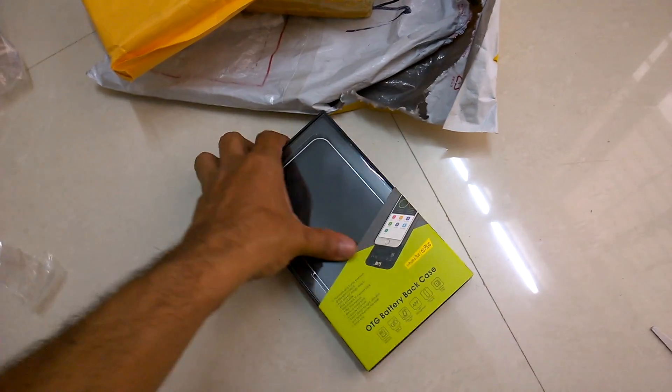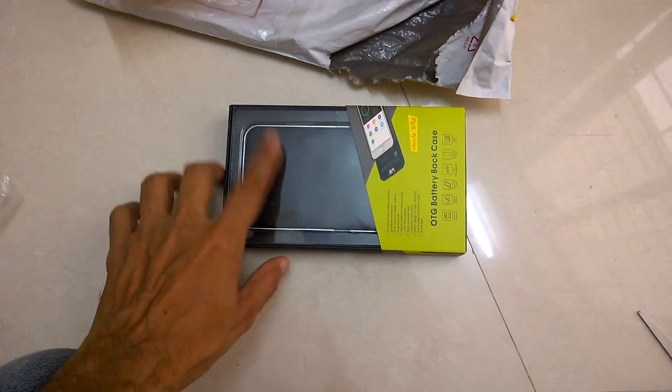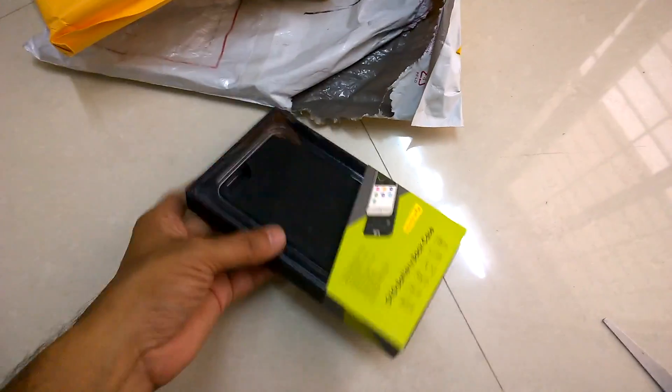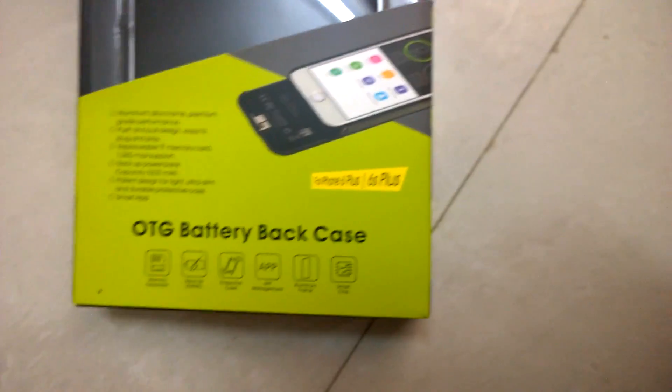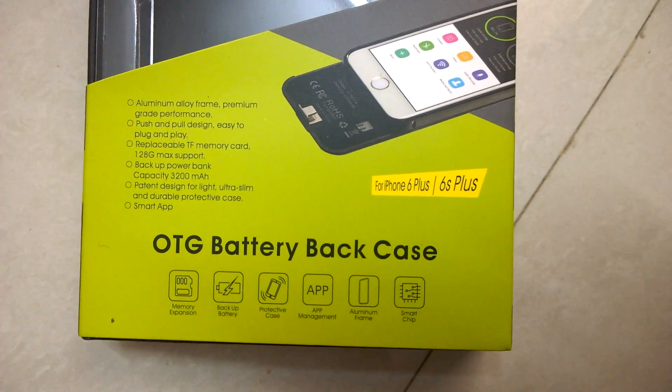So this is the iPhone 6s or iPhone 6, which is just 16 GB — no need to throw it away. You can use this thing to expand your memory and your battery backup. Let's have a look at the specs. This is called the OTG Battery Back Case. It's for the iPhone 6 Plus or 6s Plus.